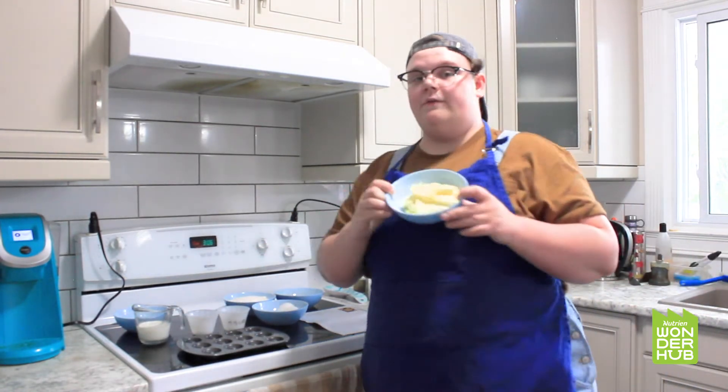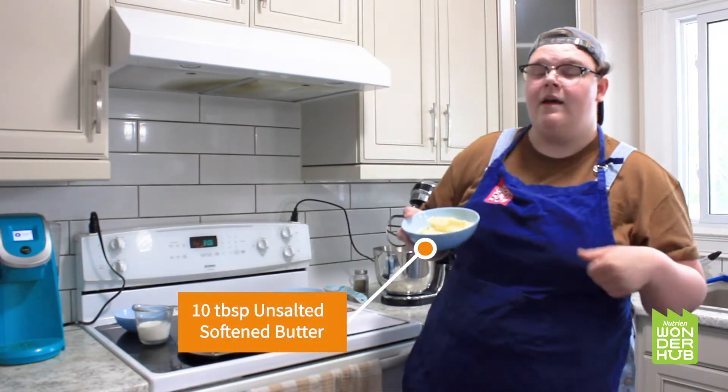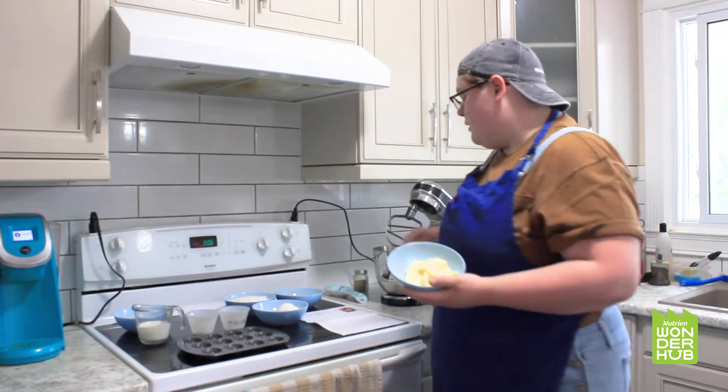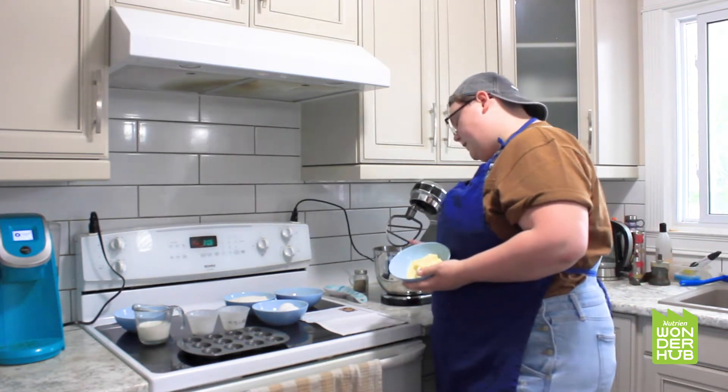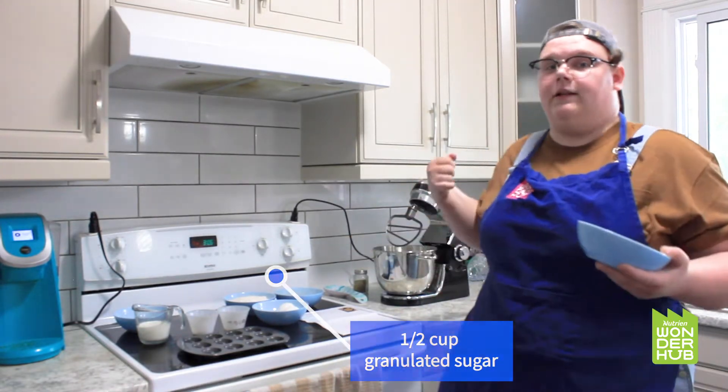We have 140 grams, or about 10 tablespoons, of unsalted softened butter. I've left mine sitting at room temperature for about an hour and it's pretty soft and ready to go. So we're going to add that to the stand mixer with our sugar, and we want to mix it together until it's light and fluffy.